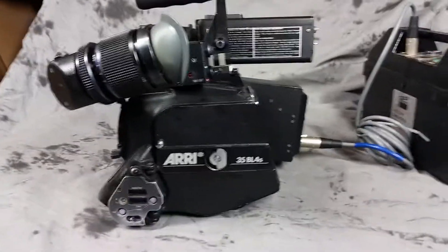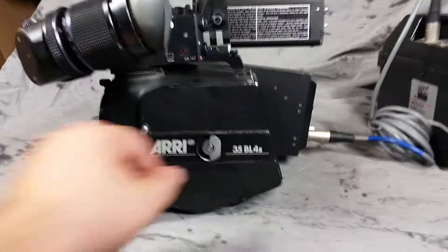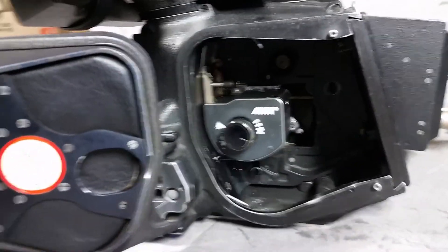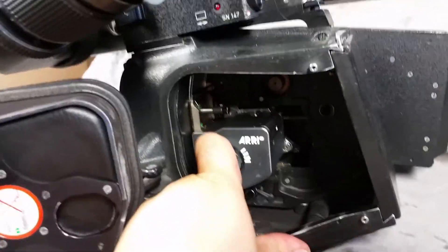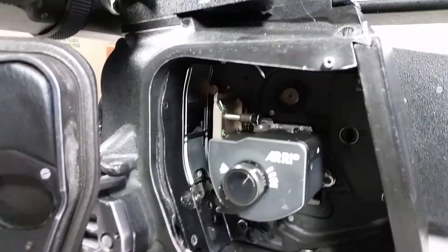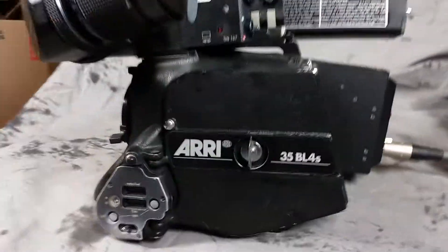This is my Arri BL4S Evolution for sale on eBay. It does have a 4S movement inside of it, so it does have the pitch control for adjusting it. It is a Super 35 gate with a widescreen Super 35 ground glass inside of it right now.